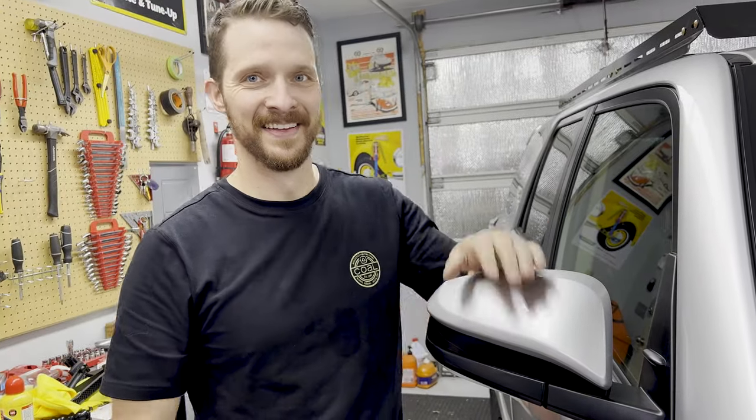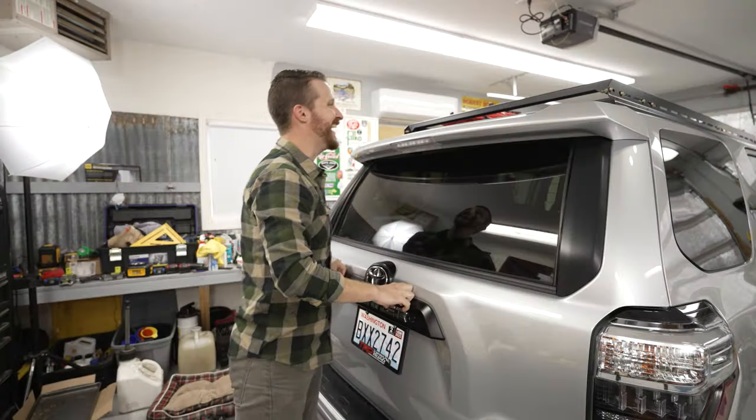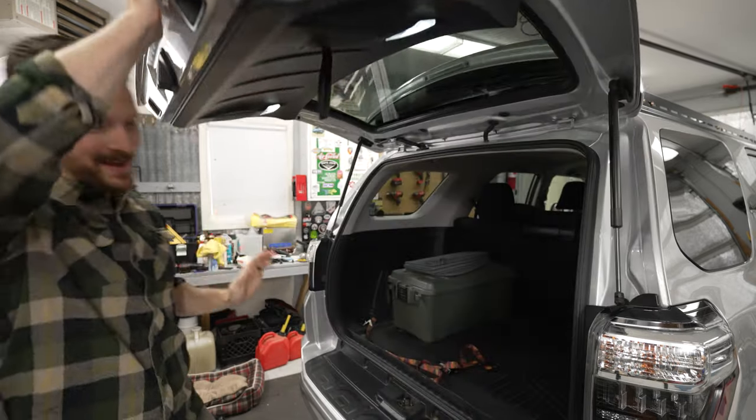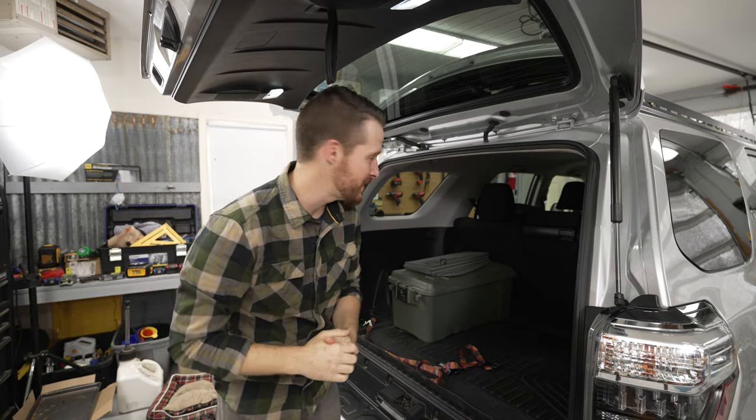That looks better! That new roof rack looks really, really cool — I love that thing. Okay, let's move on to the two MOLLE panels we're going to be installing.